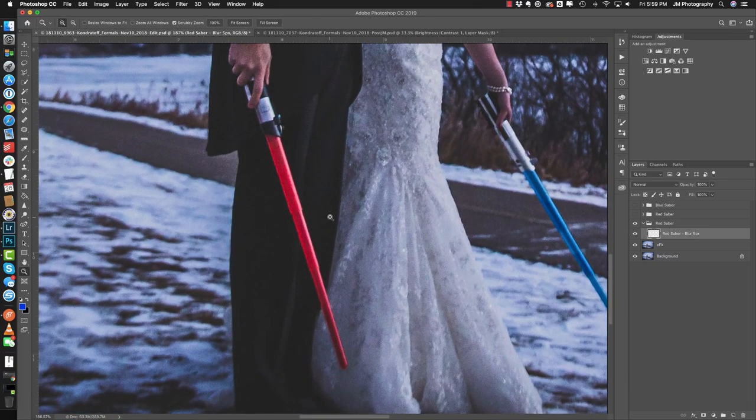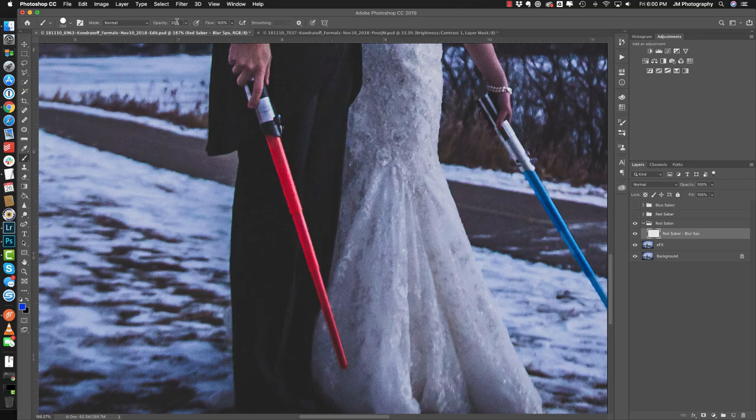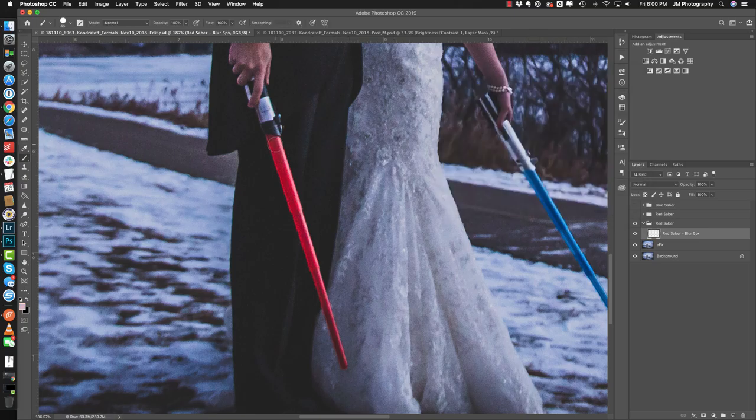We're going to select the brush tool, make sure that our brush is at 100% hardness and opacity is 100%. Then we're going to size this down to just about the same size as the widest portion of the lightsaber. We're going to click, hold the shift key, and click — but first we need to select our color. We'll grab one of the colors off of the lightsaber and because we want it to glow we're going to make it brighter. Then we hold the shift key and click all the way to the end of the lightsaber to make a nice straight red line.